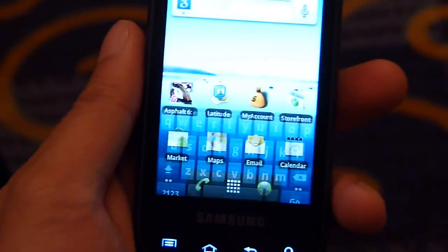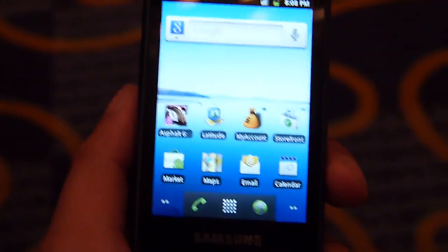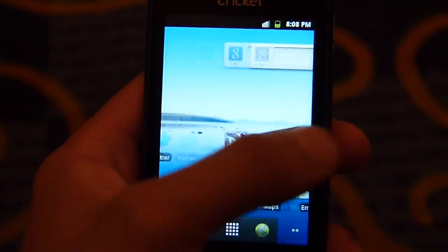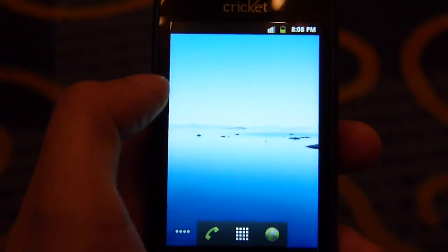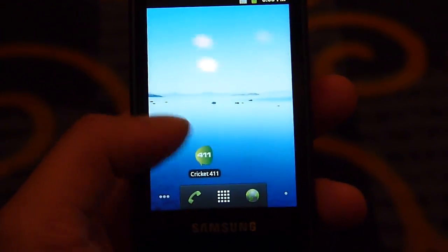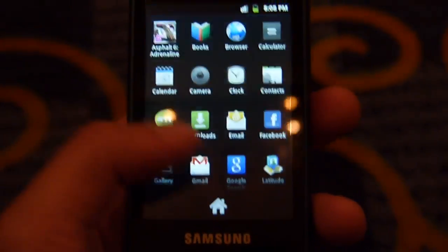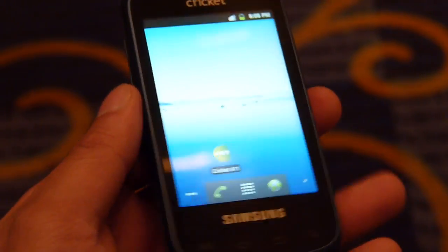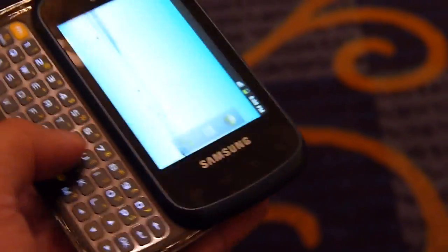Android 2.3 is on here — let's just show you the interface. It's a stock Gingerbread experience. The 800 megahertz processor is of course not going to be the fastest, but for those looking for a decent entry-level Android smartphone it's probably going to be your deal. And again for $179.99 you really can't ask much considering there's no contract involved.